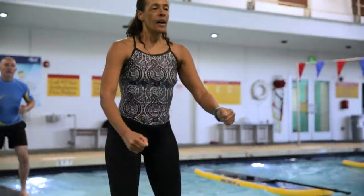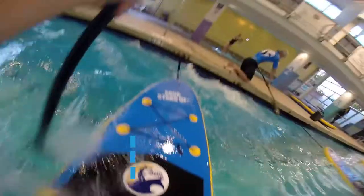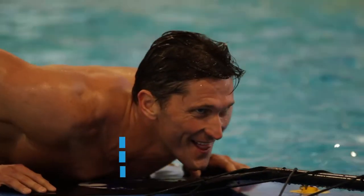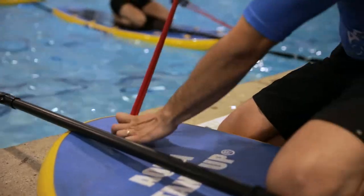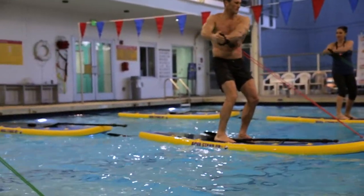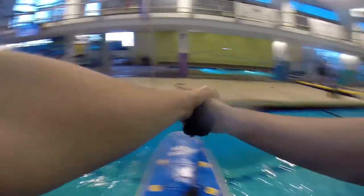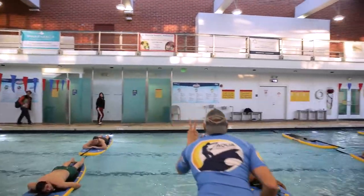Aqua Stand Up is something that is completely different, something that is brand new here in the United States. The program was started in France in 2011. It's a program that's really going to involve a lot of elements of yoga, Pilates, a full-body workout in the water, and a paddle board on an uneven surface. So the workout that you're going to get is going to be extremely challenging, but also you're going to get a lot out of it.